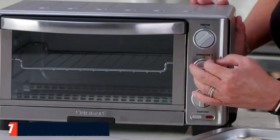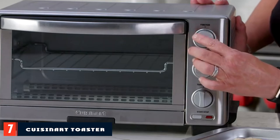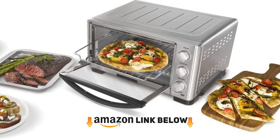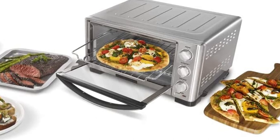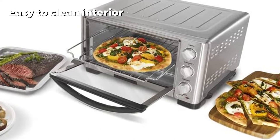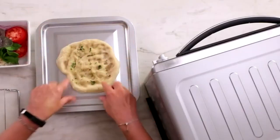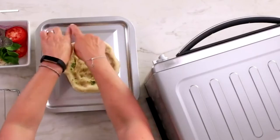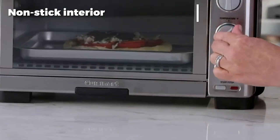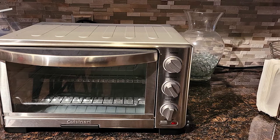Moving on to number seven: the Cuisinart Toaster Oven Broiler. Whether you're looking to bake, broil, make a bagel, toast, or even quickly whip up a pizza, this toaster oven broiler can do it all. It offers exceptional performance with a power of 1800 watts. The oven's front has a stainless steel finish with a cool-touch handle, so you can safely open and close it without worrying about heat. Its even-heating technology allows for even cooking on all sides of the food.